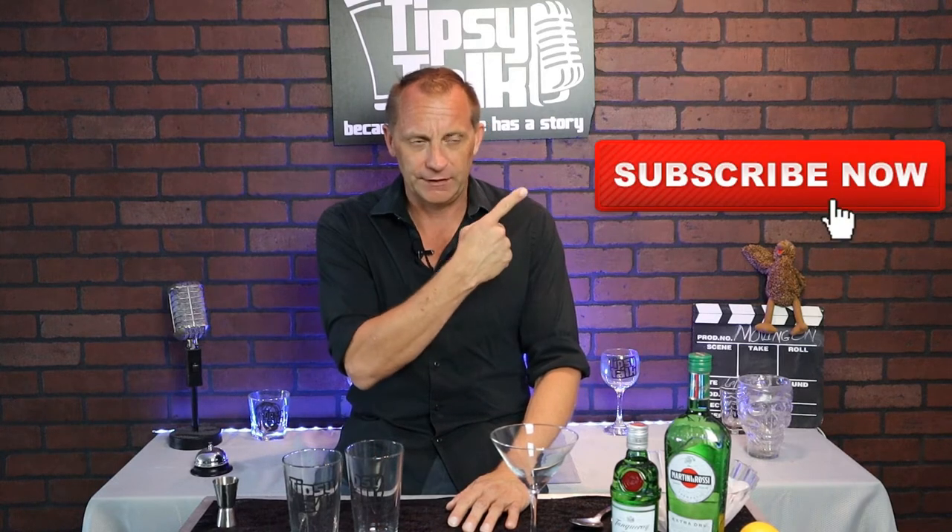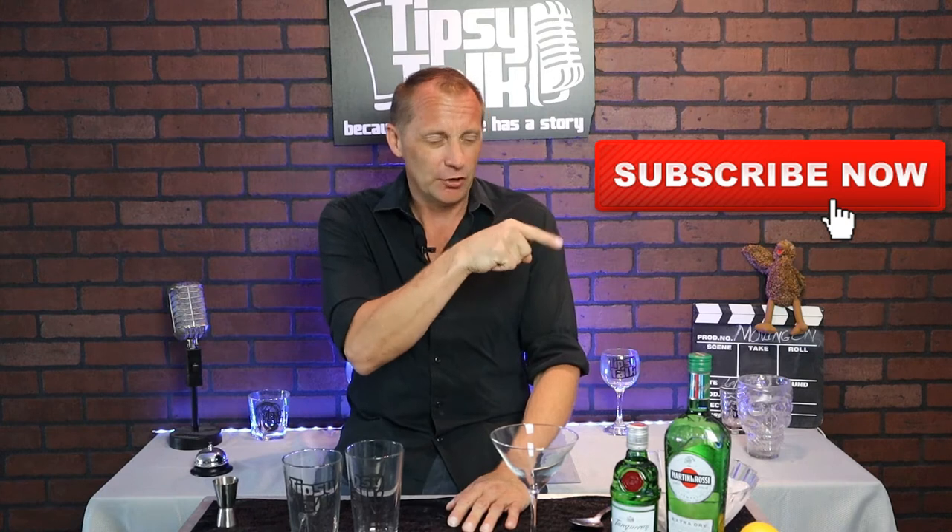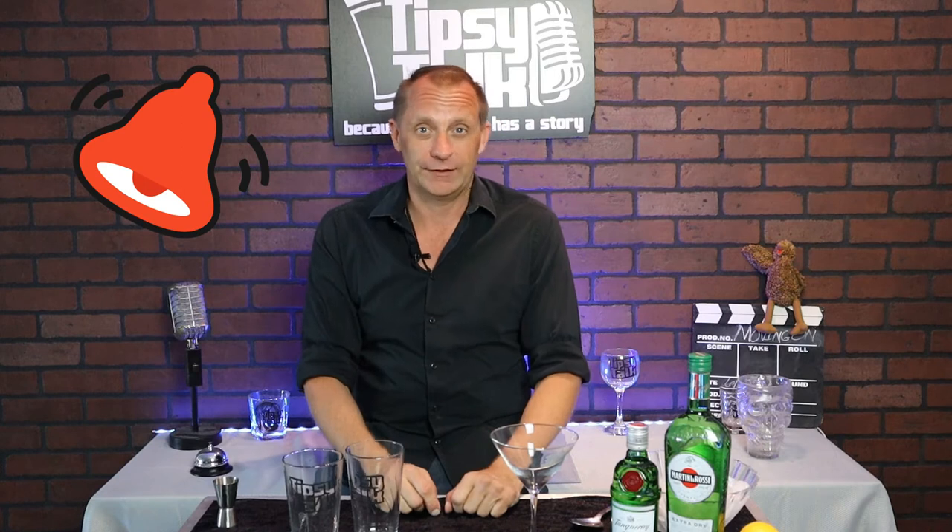Before we get into the video, do me a huge favor — go hit that subscribe button down below, and over here go ahead and hit the notification bell. I've got future videos that I want you to see, and by hitting that you get notifications when they're up and running.